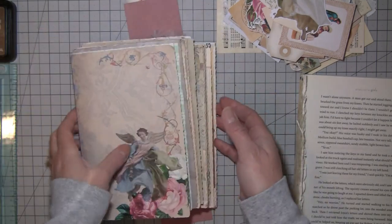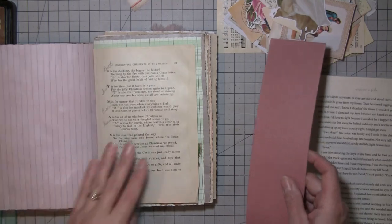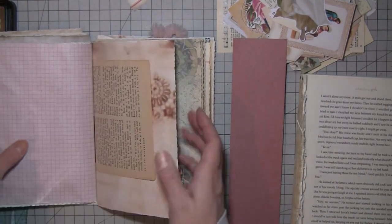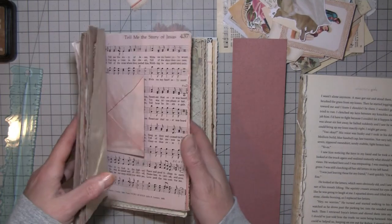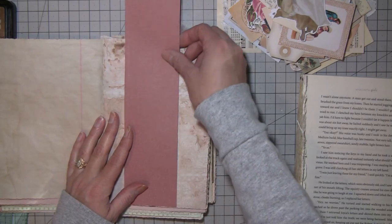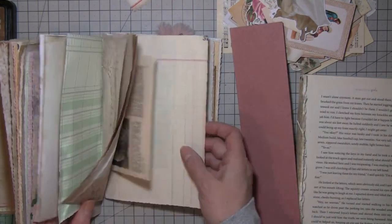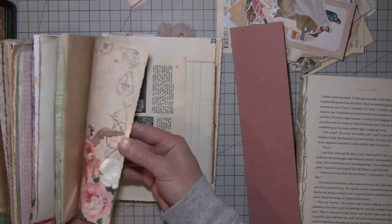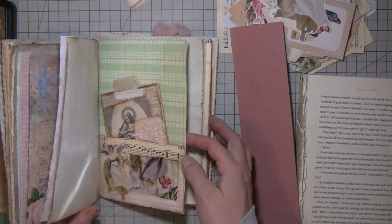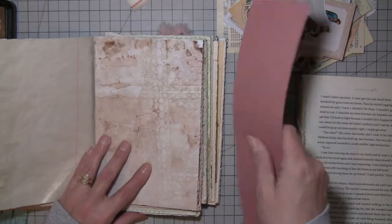I was going to make a belly band. I think I'll make it for the second signature — okay, this is the second signature. I'm just trying not to do a whole lot more in one signature than the other, so I'm thinking about trying to equally put stuff in both. That one has a pocket and so yeah, let's do the belly band in this one.